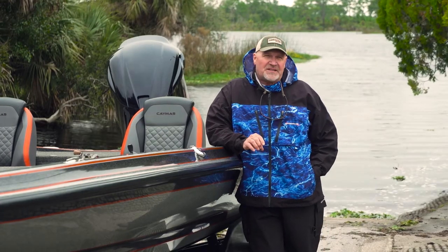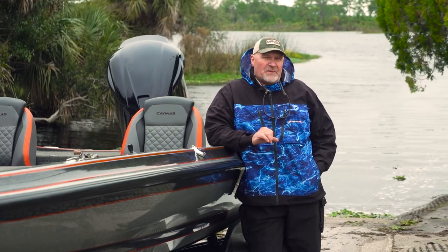Thanks for joining us on this episode of Beyond the Baits powered by Streamlight. I hope some of the information in this video will help you become a better bass fisherman. For more information about bass fishing and other outdoor topics, join us at gameandfishmag.com or pick up a copy of Game and Fish at a local newsstand near you.